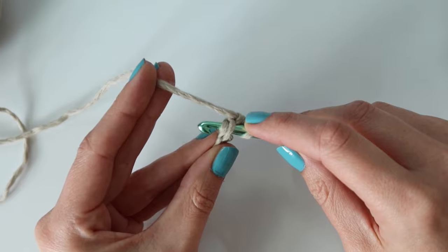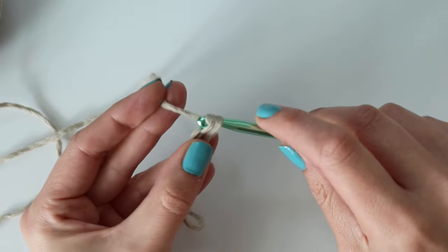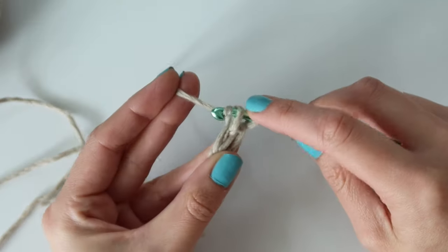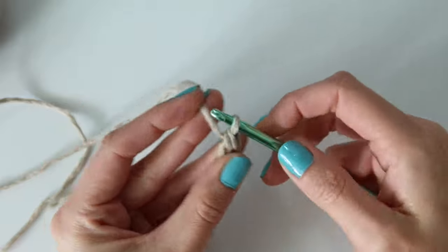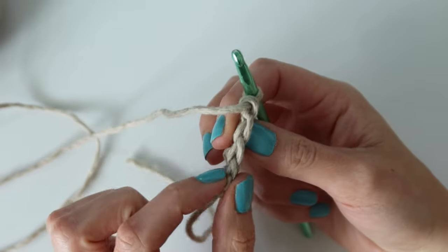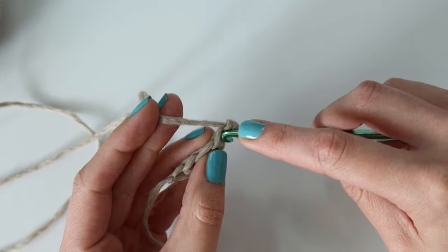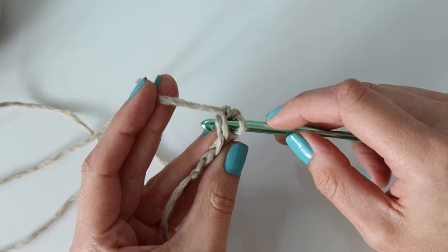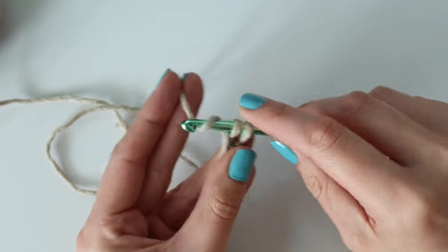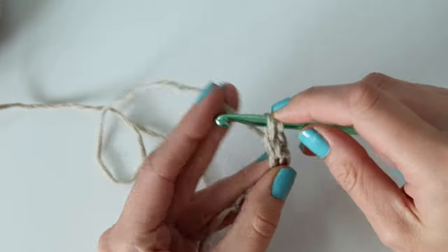Again insert your hook into the bottom of that stitch we just made, yarn over and pull up a loop, yarn over and pull through the first loop only, yarn over pull through two — that is our second. Again insert your hook under both loops, pulling up a loop, pull through the first loop, pull through two. You can see it's creating our single crochet stitches and on the bottom is the chain — it looks like a little V. That's where we're putting our hook with each stitch. Insert your hook under both loops of that little V, yarn over pull up a loop, yarn over pull through one, yarn over pull through two. I'm going to do this a total of 129 times for the size small.